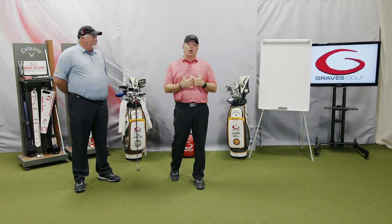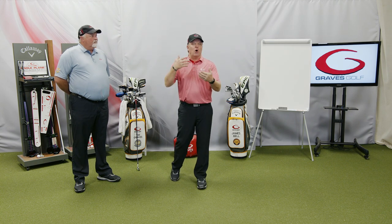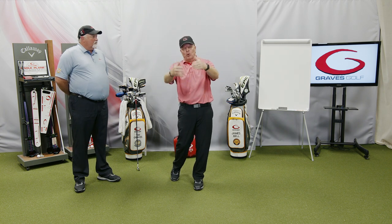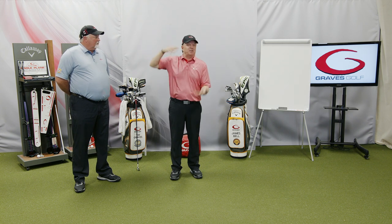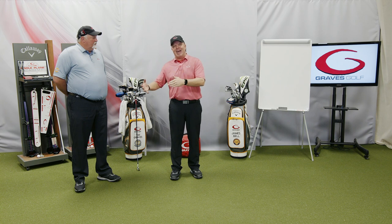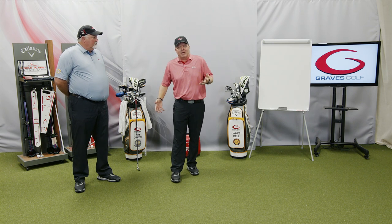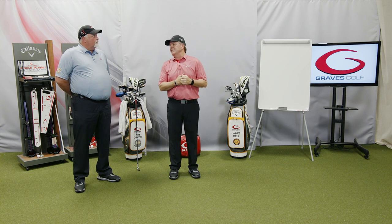The next thing on the form is your physical limitations. Do you have arthritis? A bad back? Anything you think could affect a fit for you — please type it in. Sometimes I get nothing, sometimes I get paragraphs, and I read them all. I have guys who say they have an artificial hip and their right side is harder than their left. There are a lot of different situations — type them all in under physical limitations or issues, and we'll analyze that.